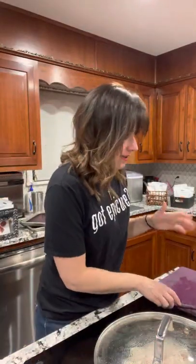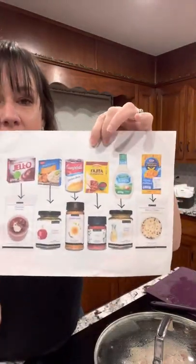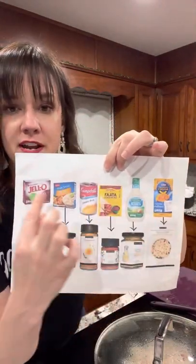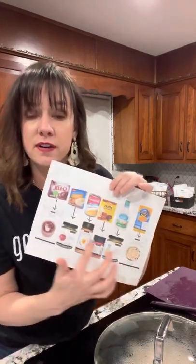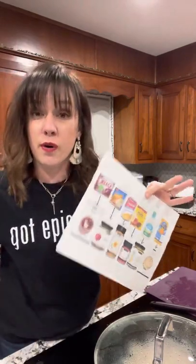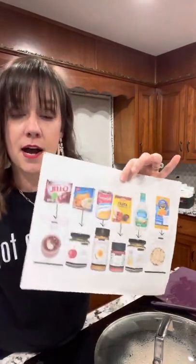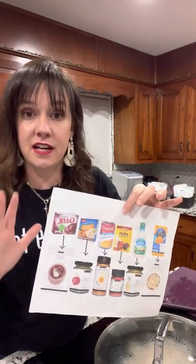Let me talk about some other ways to think about what Epicure is and how you can use it. Epicure is all the things you're already using, but healthier and better — whether that's low sodium if you need to watch your salt intake, low sugar, no preservatives, or gluten-free. Maybe you have a peanut allergy — we are a gluten and nut-free facility, so everything will be clean for anyone with allergies to almonds, peanuts, walnuts, that type of thing.